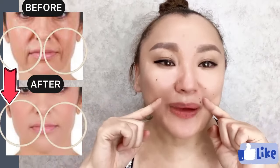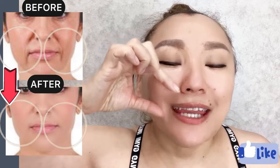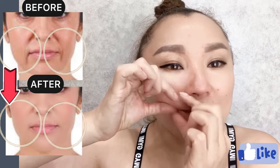How to get rid of nasolabial folds, smile lines, laugh lines? Create skin folds with nasolabial lines and start to do massage motions.